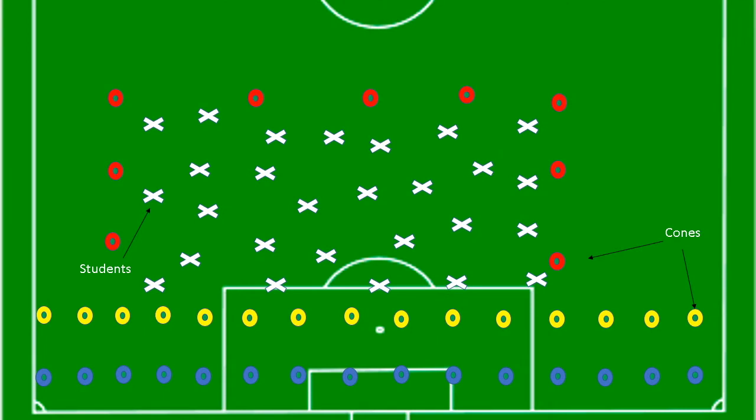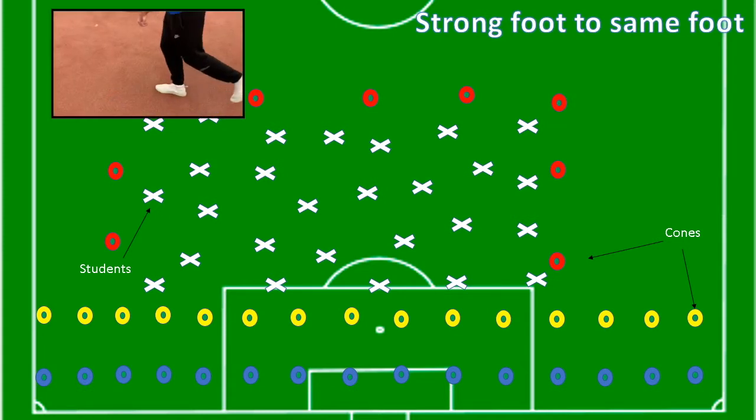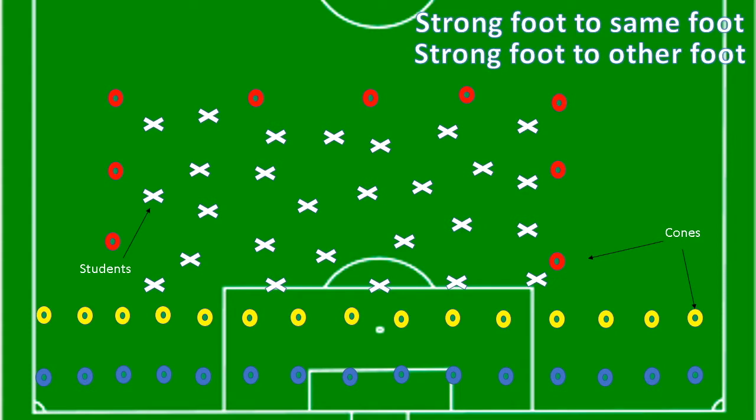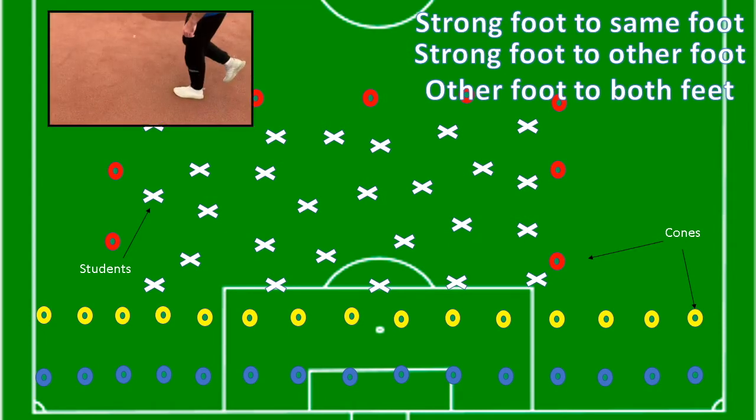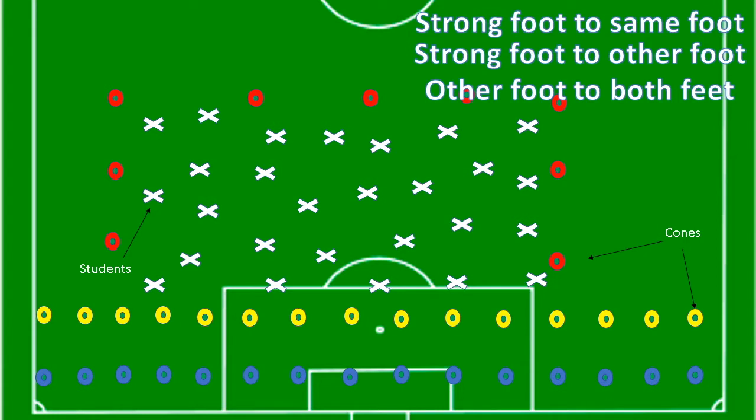Here is how I would set up the triple jump lesson. On the yellow cones, I would have a pile of four cones. The other three could come in handy later, and the red cones just mark out a space for the students to move around in. I would get them to experiment with three jumps: strong foot to same foot, which relates to the hop phase; strong foot to other foot, which relates to the step phase; and other foot to both feet. I will talk about the strong foot being the foot students feel comfortable kicking a football with.